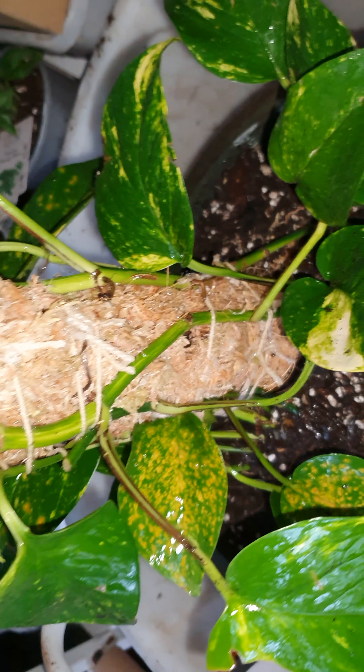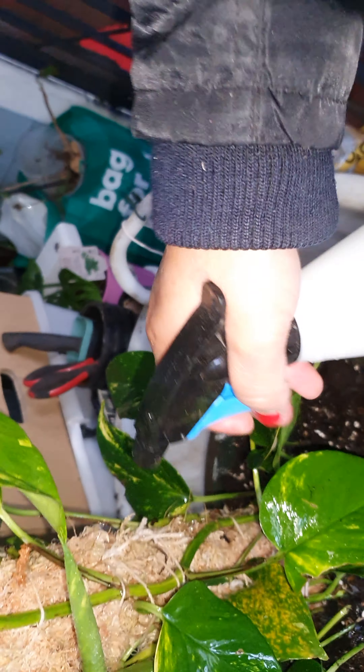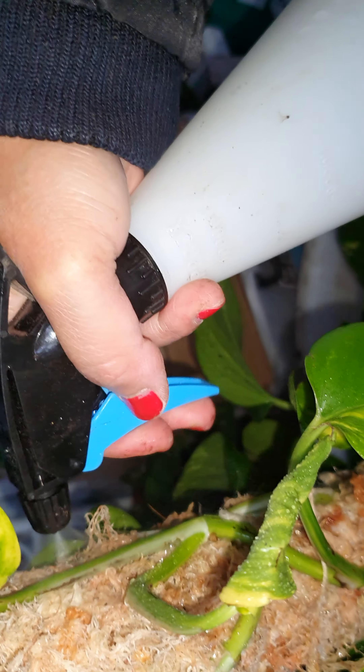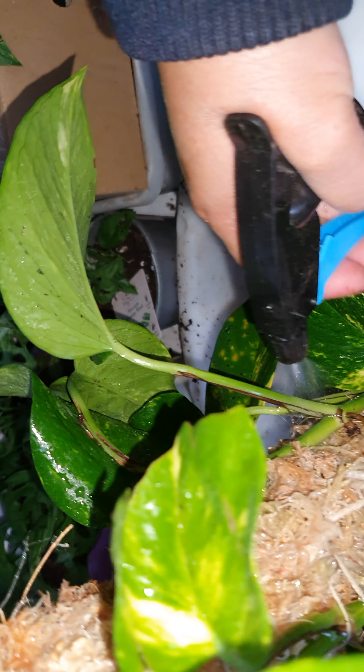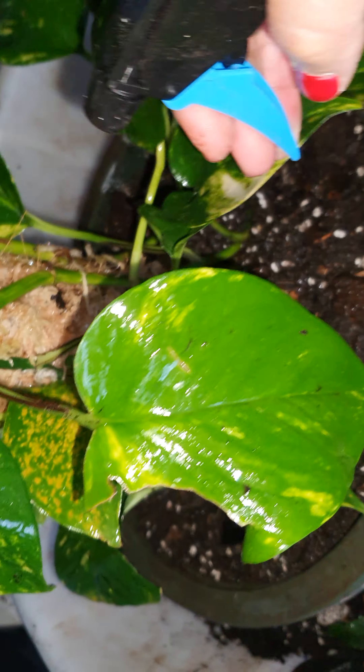There you go guys — my sphagnum moss climber with my lovely golden pothos. Done! Turret potting today. They will be happy with this. I'm just going to wet it a bit more. I thought it's raining today, so let them think that they're getting the rain as well. Kind of crazy now, isn't it — talking to my plants.